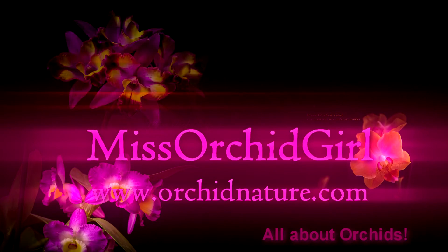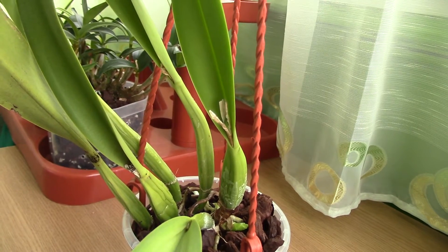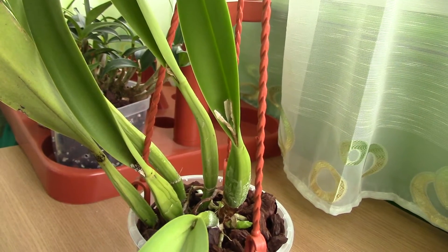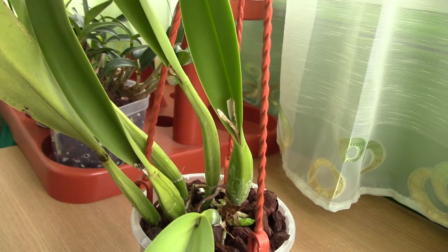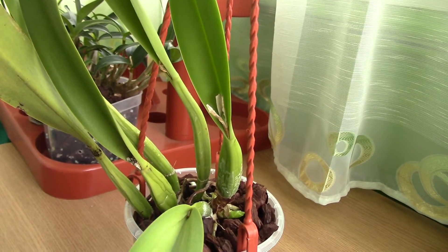Hi everyone, it's Dani from Orchid Nature. A while ago I told you that some calia orchids may be kind of strange when it comes to blooming, in the sense that if they make a sheath you'd better not cut it no matter how long you wait for a bud to develop, because you never know.